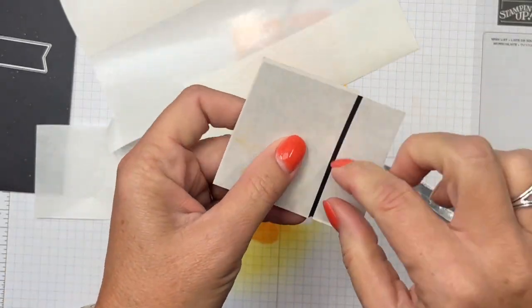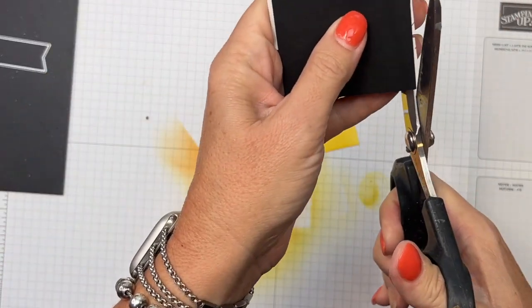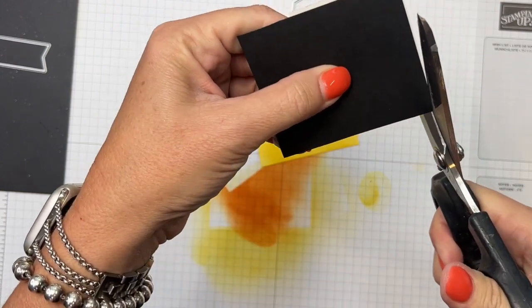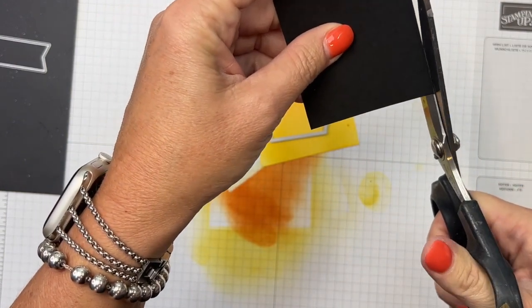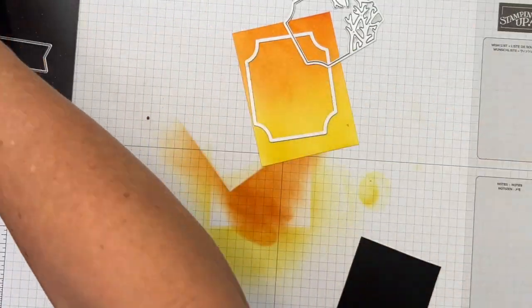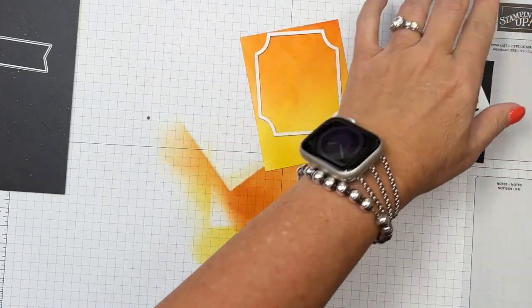That gap helps you peel off the papers when you're done — it gives your finger a place to catch the adhesive, because when it's completely covered your finger can't get under it to peel it off. I do have adhesive hanging over the edge and I don't want that because it'll gunk up my machine plates. These are my gunky scissors so it's okay if they get gunky.